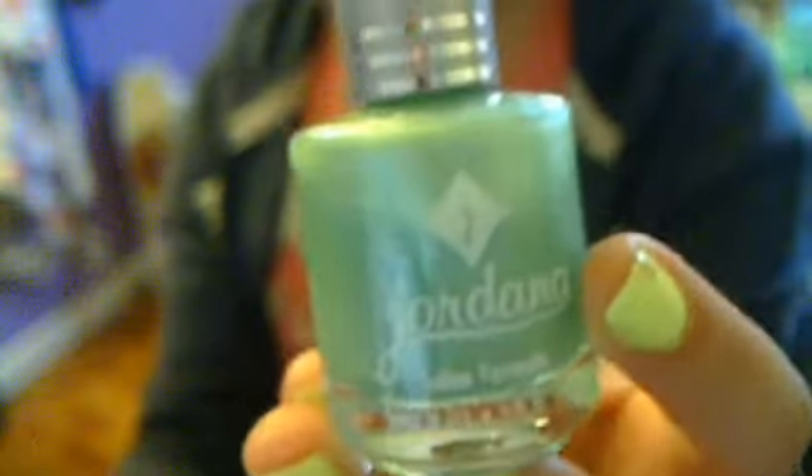The next nail polish is by Jordana, and it is in Lemon Tropic. It is really gorgeous. I love it so much. It kind of reminds me of the ocean, because my ocean isn't like blue-blue, but it's not like green either. I don't know — is that weird to say it reminds me of the ocean?